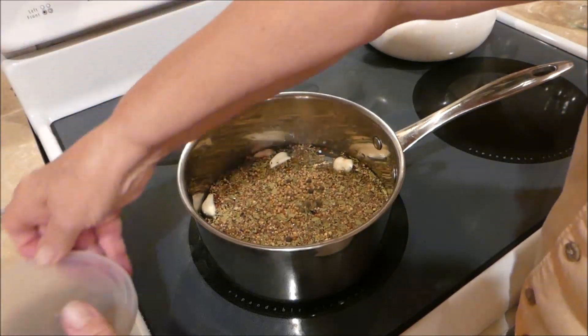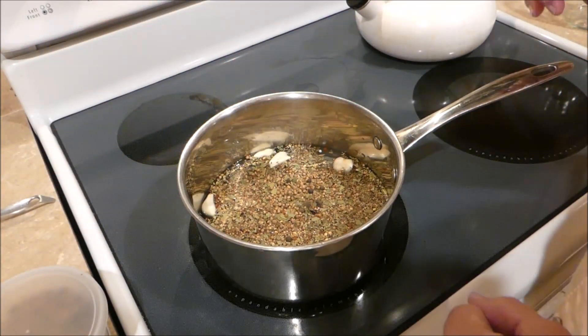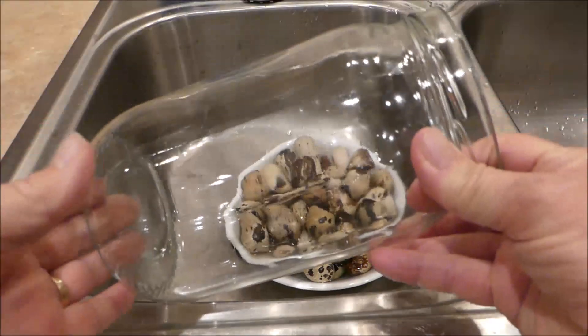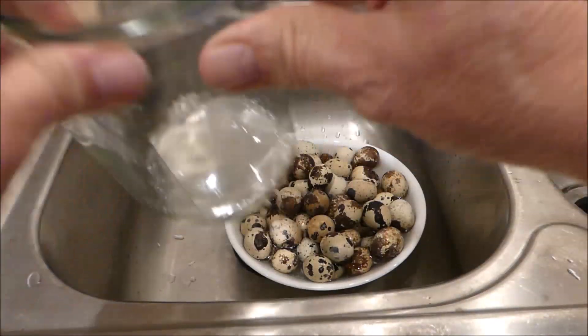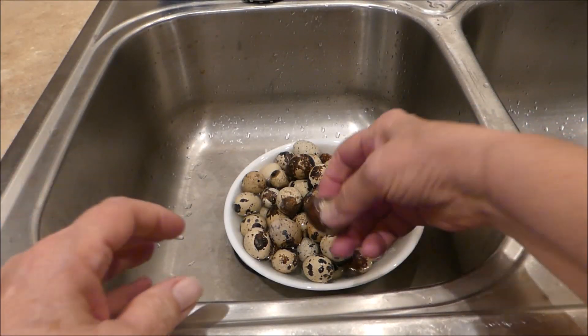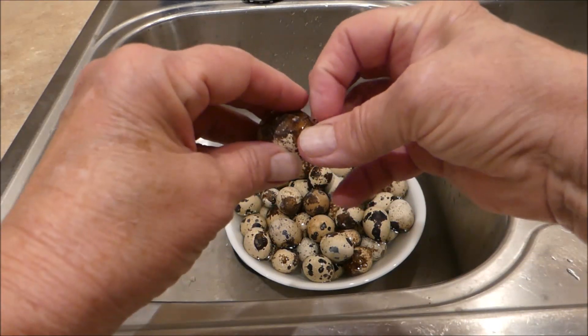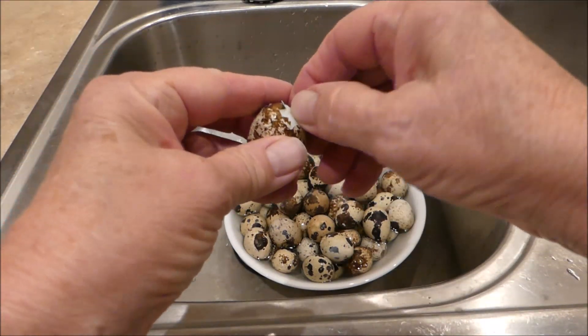We'll let that come to a boil, then set it off to cool while we peel the eggs. When the eggs are cool enough to peel, we'll go ahead and start peeling them. I'm going to put them in this jar as I get them peeled. I haven't ever peeled quail eggs before, so you're going to learn along with me.